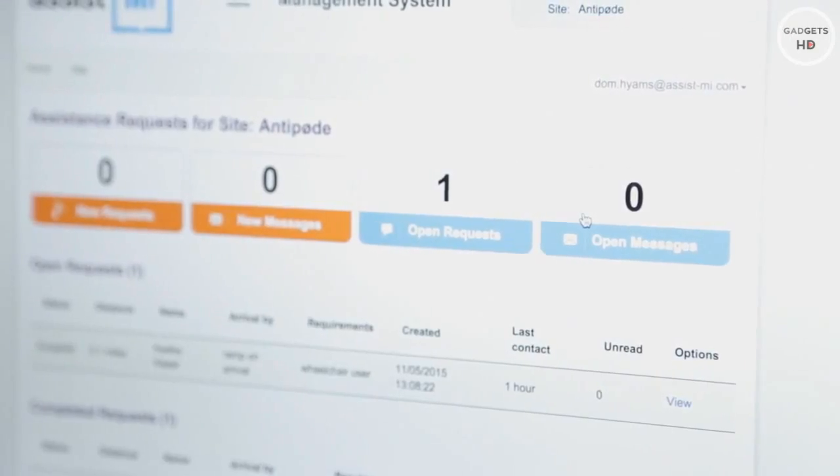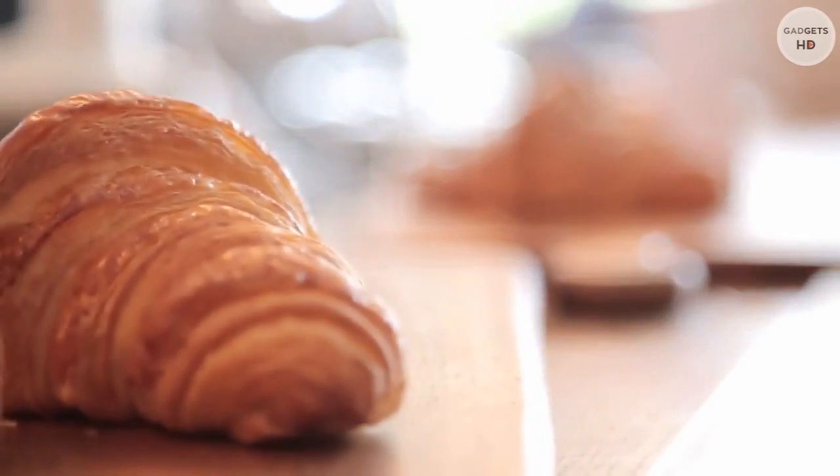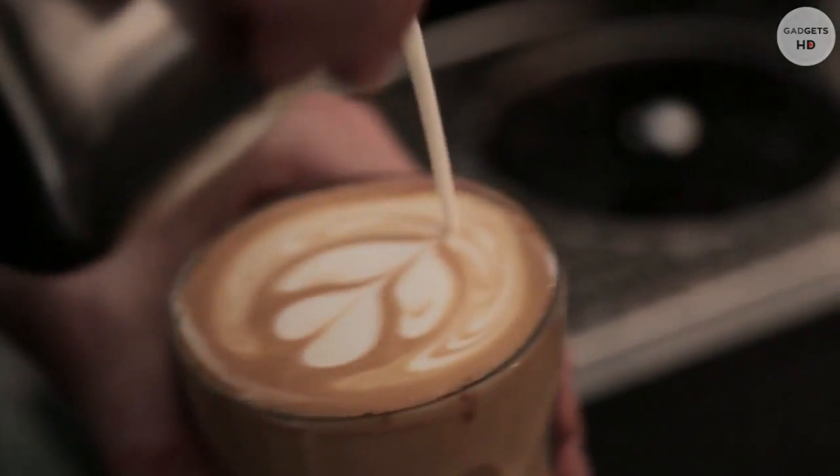We've built an administration dashboard that service providers can download onto their reception laptops, desktop, or tablet. There are 11 million disabled people in the UK and together we have the power to change the world. We have a tool that can be deployed and remove that traditional barrier anywhere. This is more than an app — this is a revolution. Let's take the decision together to change the world.